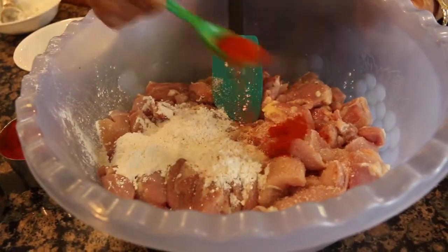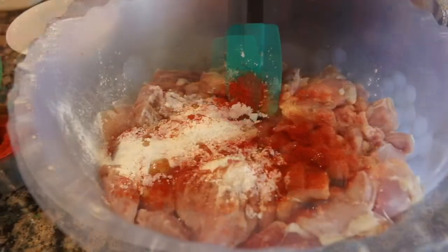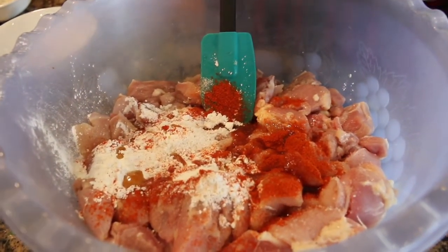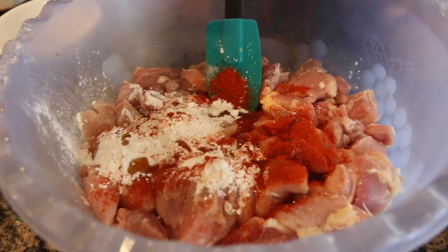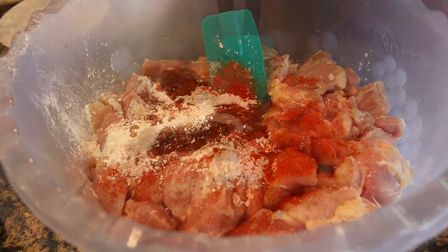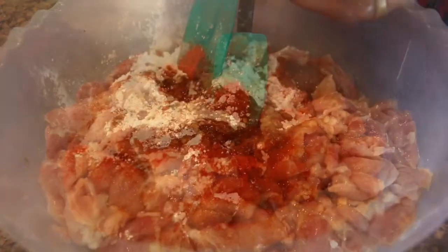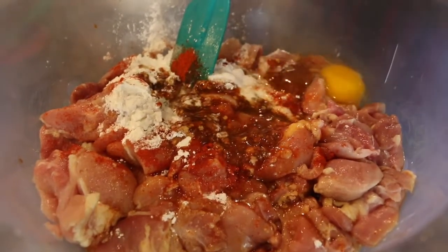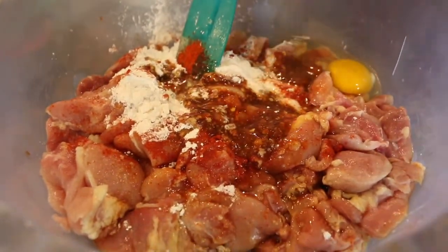Add 1 spoon of red chili, 1 spoon of sesame oil, 1.5 spoons of chili sauce — this is very spicy — 1 spoon of soy sauce, and 1 to 2 eggs. Mix it well.